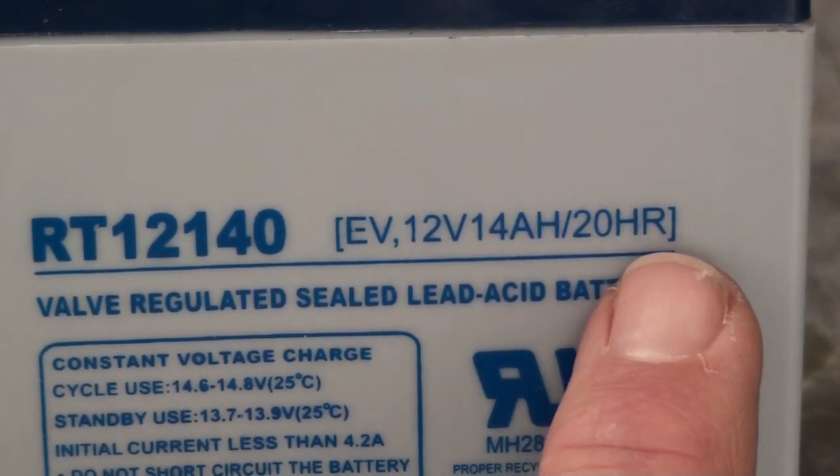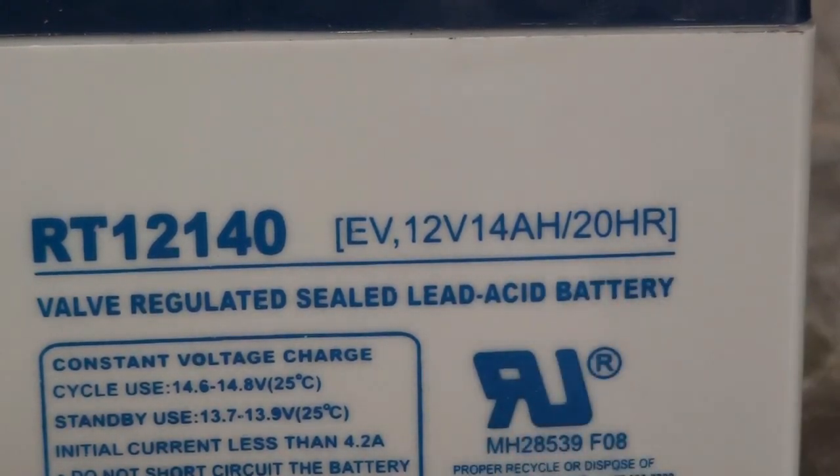The longer you discharge a battery, the more energy you can pull out of it. Likewise, the quicker you discharge a battery, the less energy you will get out of it.